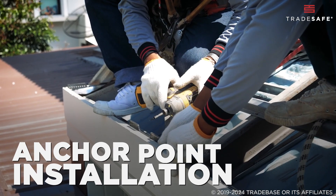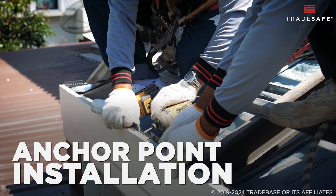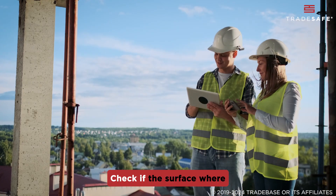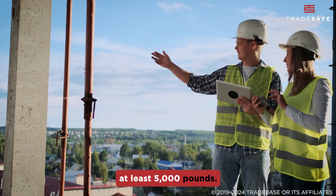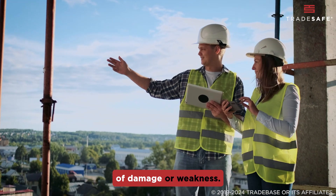Now, fall protection starts with a secure anchor point. Let's look into the essential steps for safe installation. First, you'll want to assess the location. Check if the surface where the anchor will be installed is capable of supporting at least 5,000 pounds. Avoid surfaces that show signs of damage or weakness.